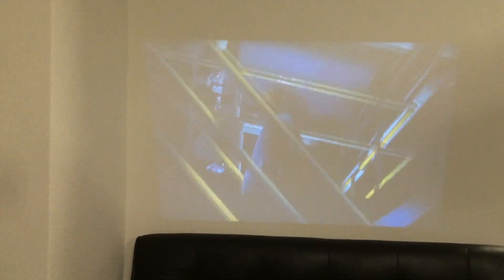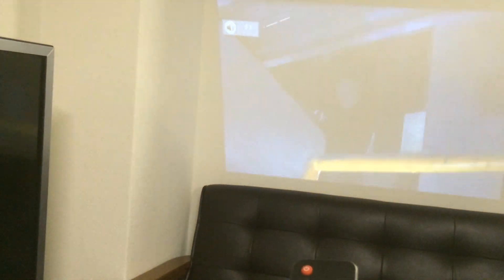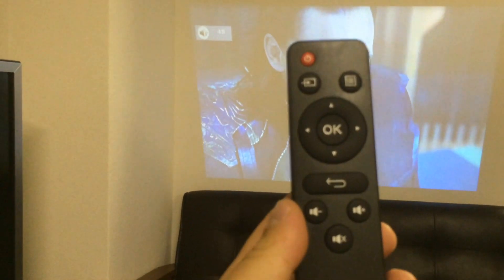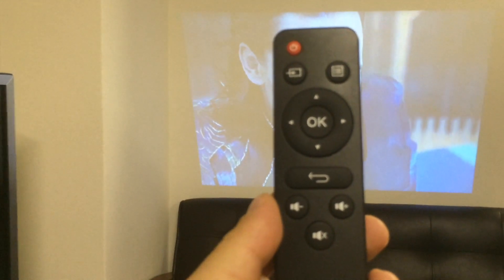So here I have a video. As you can see, we have sound here. You can also use the remote control to change the volume, like here. And that's how to use the projector and how to connect. Thank you.